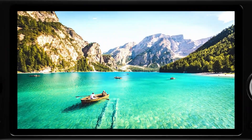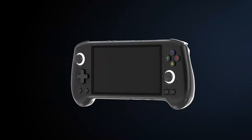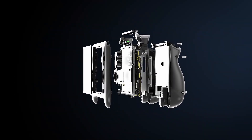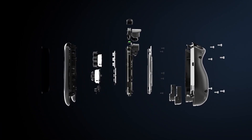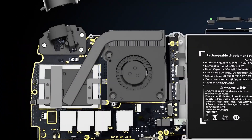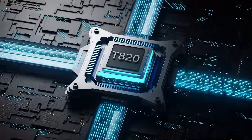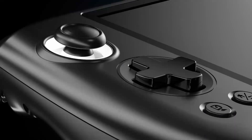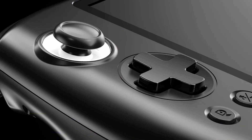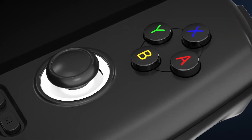Emulation being done on PC handhelds is usually significantly better than whatever Android-based or Linux-based handheld you can find, but that's primarily due to the fact that it's not necessarily designed to just do that. These handhelds are so much more powerful for the purpose of playing PC games, so it only makes sense that when it comes to emulation, of course they're going to be more powerful.